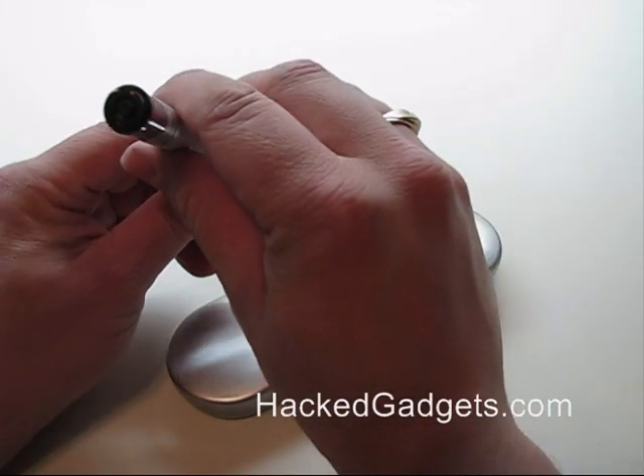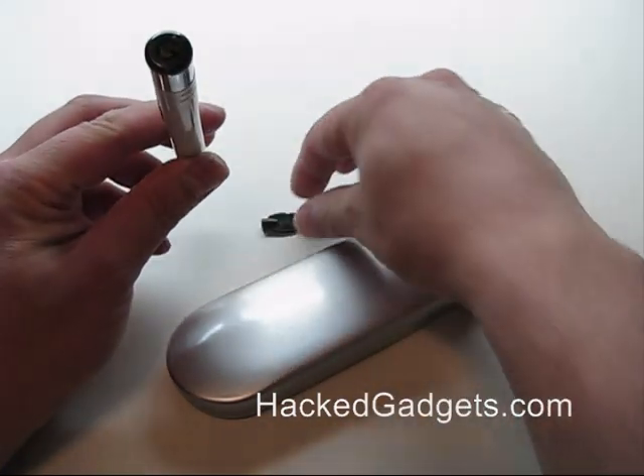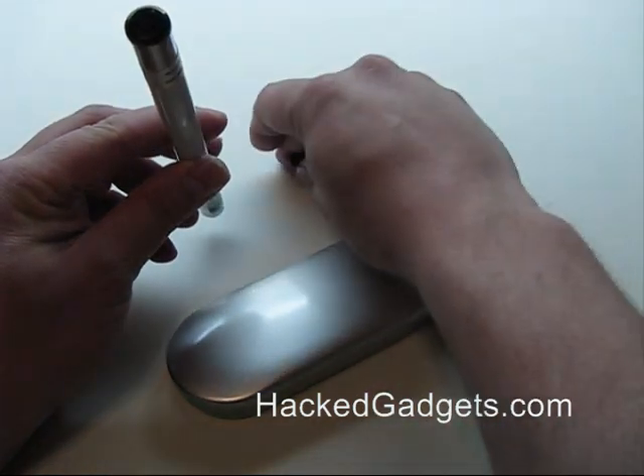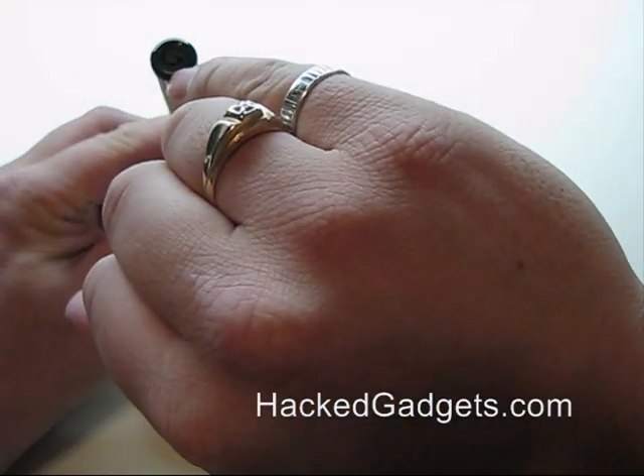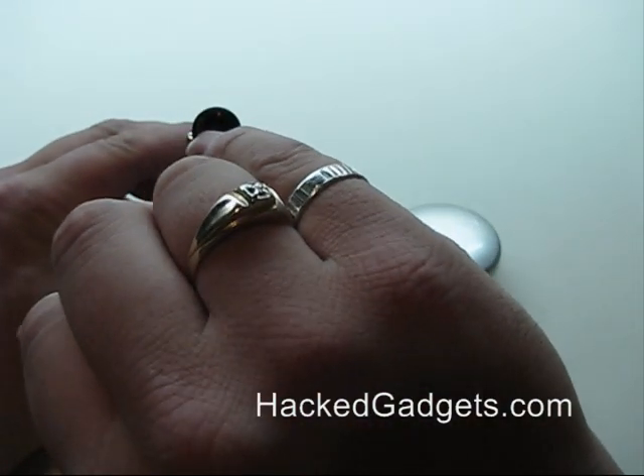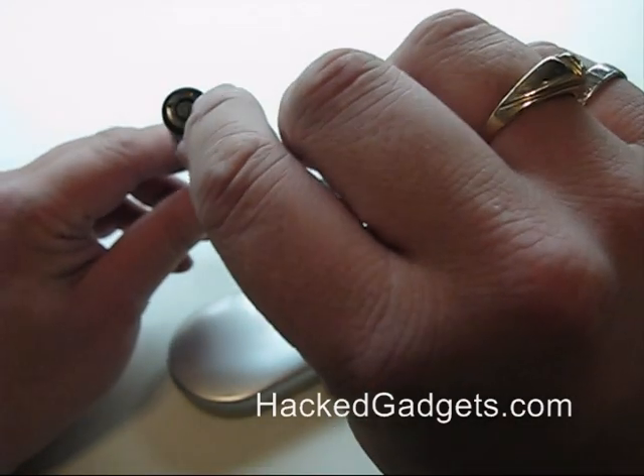In the back there's a key switch — it's a three-position switch. Here's the set of keys that come with it. In the red position that turns the laser pointer off, the green position turns it on and it's on in high power mode.